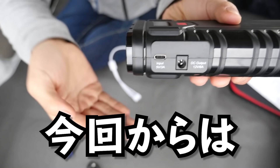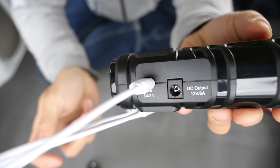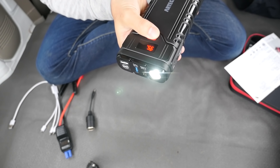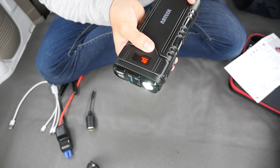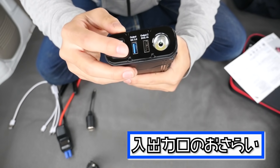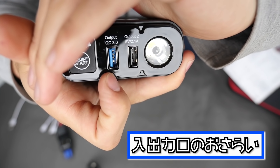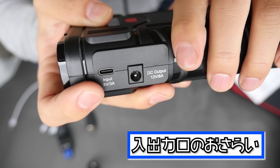Now the battery charges via USB-C. If you charge the battery, you can charge via USB-C. There are a lot of devices available via USB. This is a light, and this is a jump starter device that is USB-C compatible.